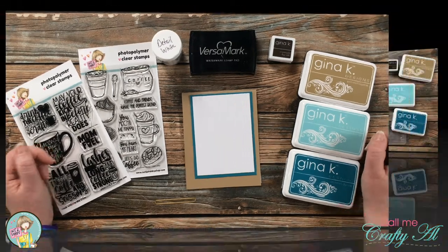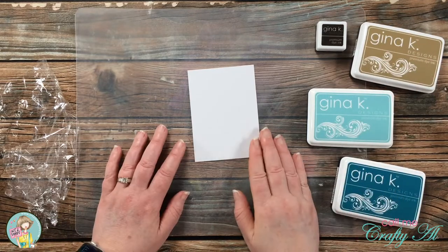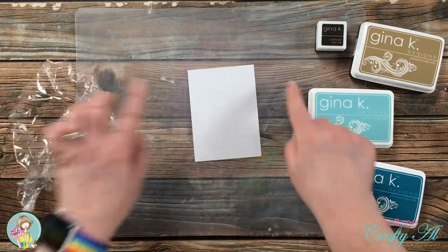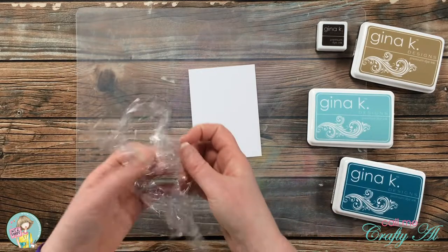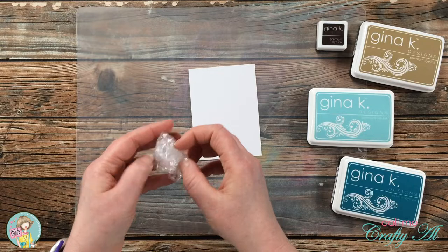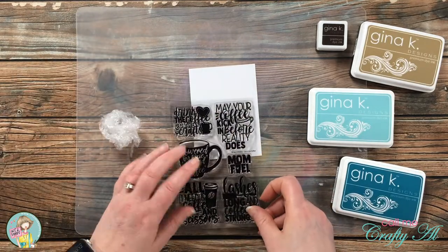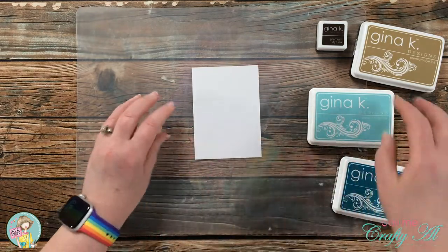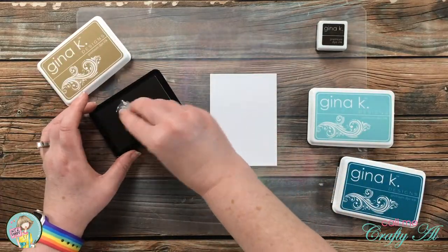Let's get crafty! To get started I'm going to be doing the background inking technique, so I brought in my inks, the plastic wrap, and because this is a little messy I brought in a clear cutting board. Getting started is super simple — you take your piece of plastic wrap and just crinkle and ball it up. I need to make sure that my inked area is larger than the stamp, so I pulled that in quickly to see what area I would need to cover. I'm going to start inking with the light brown.